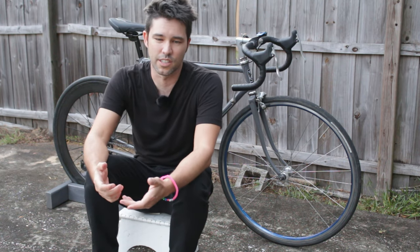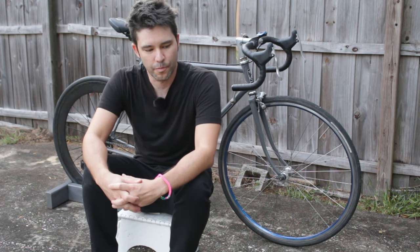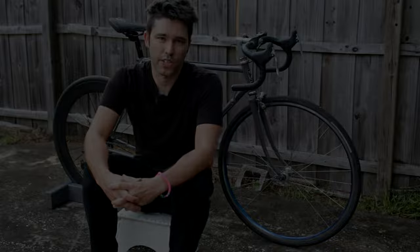Right now I definitely like my SDG saddle a lot better, but it might just be because I'm a lot more used to it, so let me give this one at least an hour or two of riding. I'll put some information down in the description on what I really think about this one in terms of comfort. I'll also let you guys know if it breaks or something like that, and exactly when it breaks. So that's it for this video. Thanks for watching.